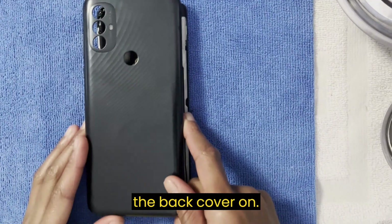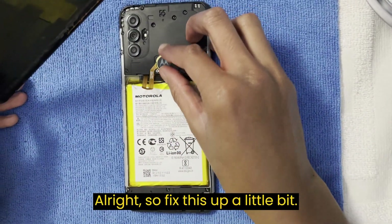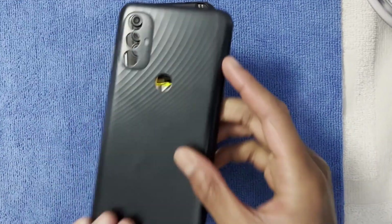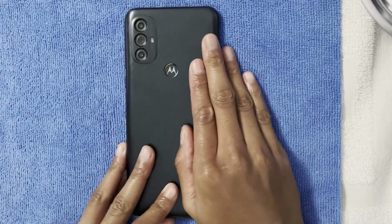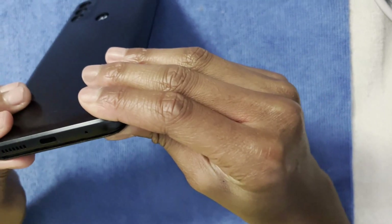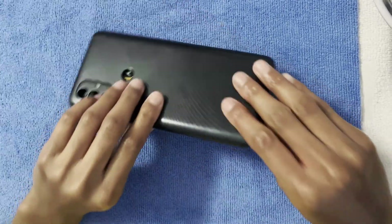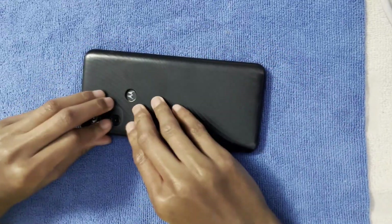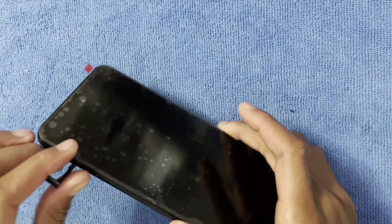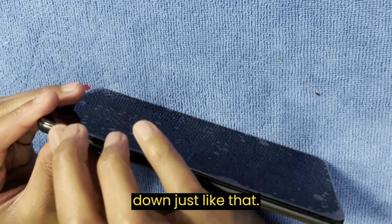Let's put the back cover on. Fix it up a little bit and snap it on. The phone is all back together. Let's put the SIM card back — just put it down, just like that.